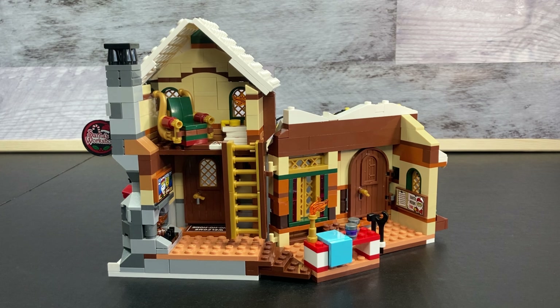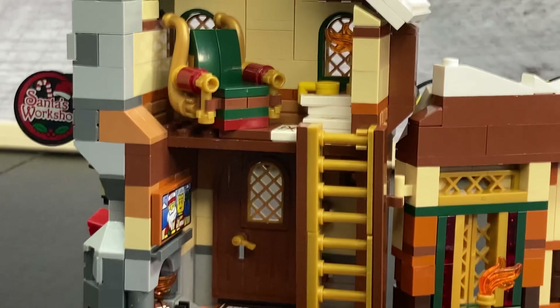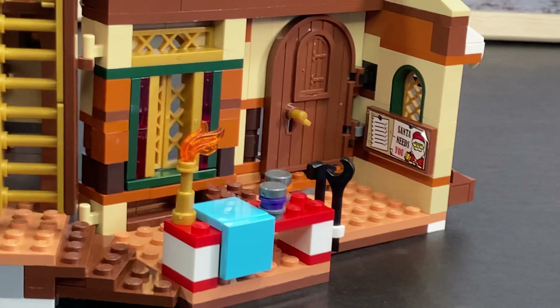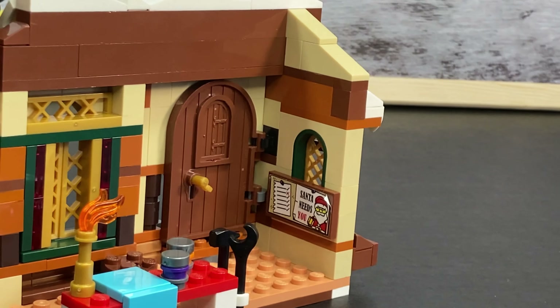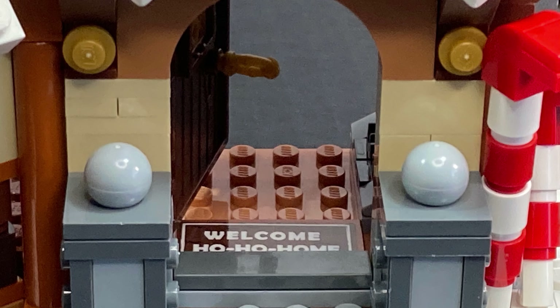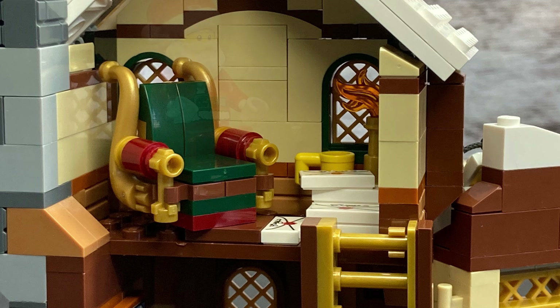On the interior, you can see several parts, including Santa's little reading nook where he'll read all of the children's letters so he can deliver all the presents to them. At the bottom, you can also see a little ladder leading up to the nook. There is also a picture of Mr. and Mrs. Claus in Fiji and a welcome ho ho ho mat.